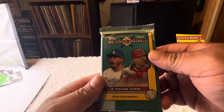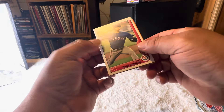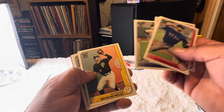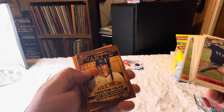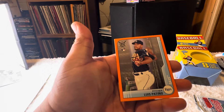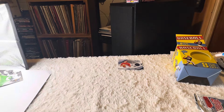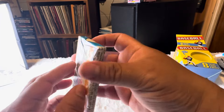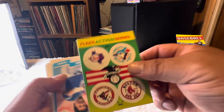Let's do this Big League Baseball 2021 — another horrible product. Dane Dunning, Cuña, Rogers rookie... Trey Turner, Christian Yelich, Luis Patiño. And look at this vintage pack they put in here — 1990 Fleer. This is some garbage right here. How dare you put this in there.